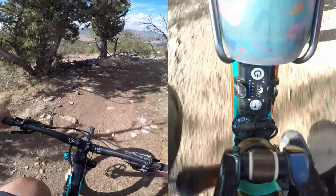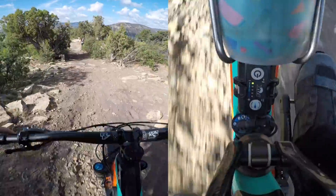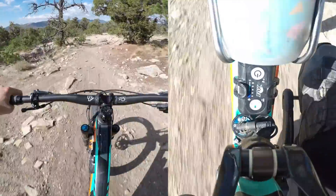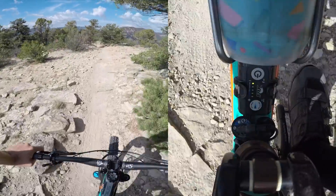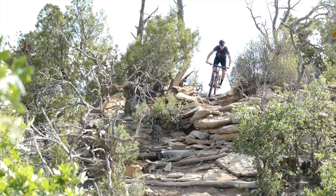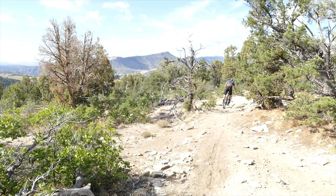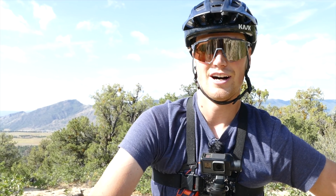Now we're dropping. Free fall, drop zone. The suspension simultaneously opened while we hit free fall, and that's what you want so that it is soft when you land and not locked out.